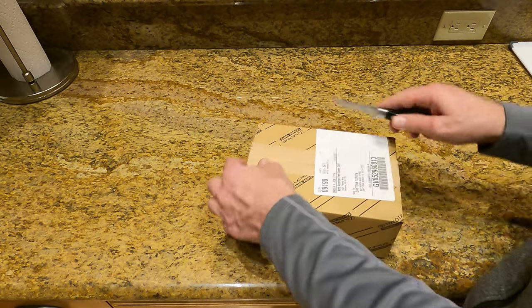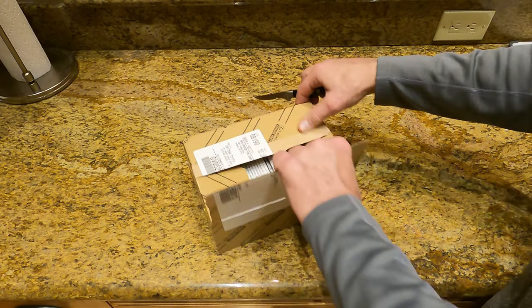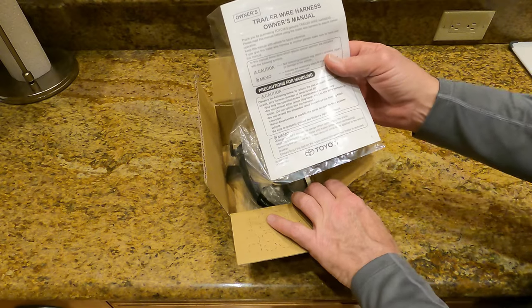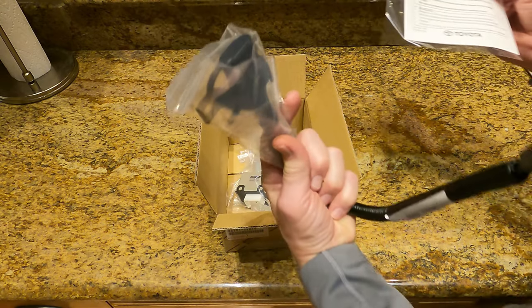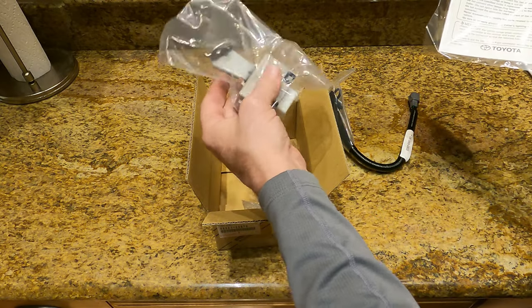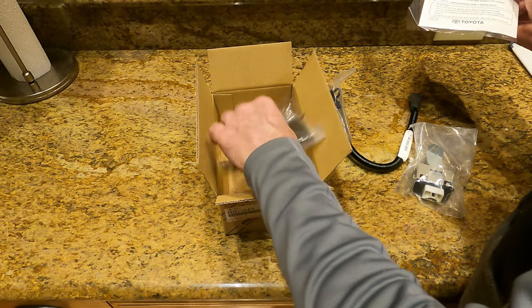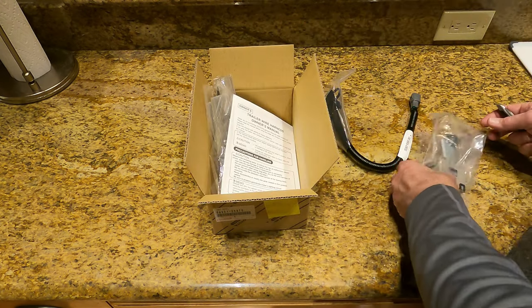So what do we have inside, you ask? A wiring harness owner's manual — this is not an instruction manual, so don't get excited. That is your wiring harness, which goes underneath the back of the truck. That is your module, which goes inside underneath the dash. Zip ties, two 15-amp blue fuses, and a relay. Not much to this for $99.